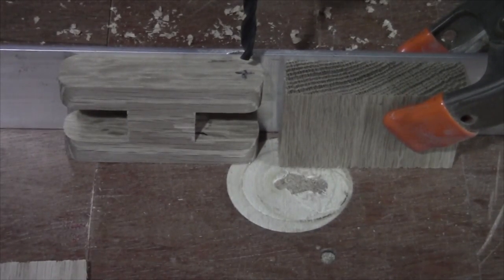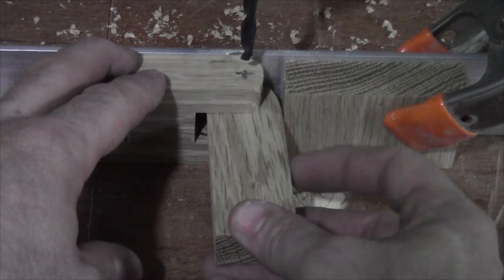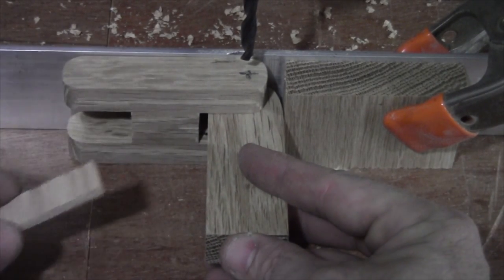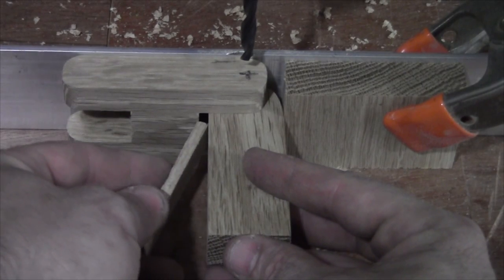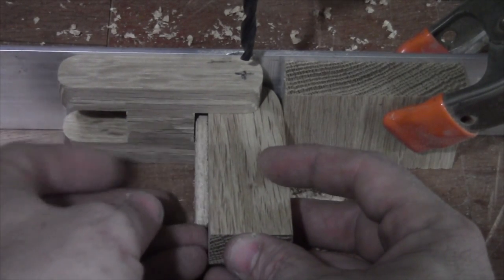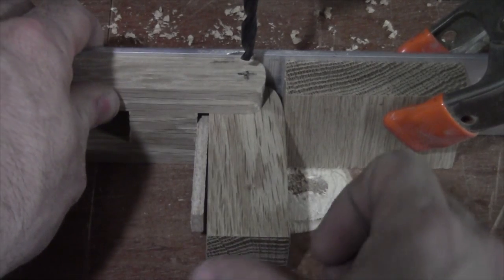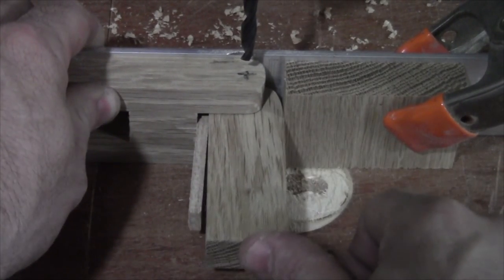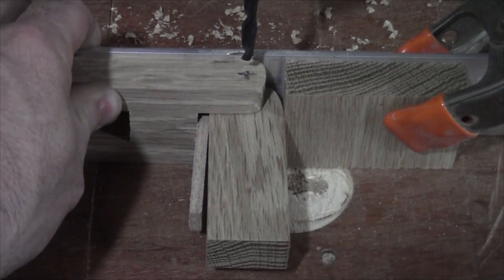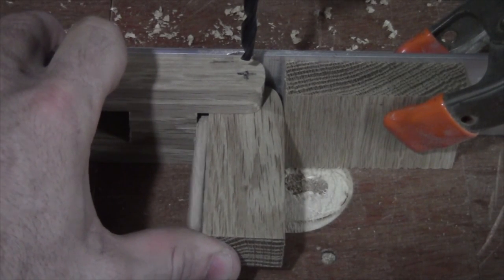We're going to drill the plunger side first. I've got my plunger that will fit in here like this, and for spacing I cut a small scrap piece of quarter-inch plywood that will fit in there. When everything is pressed up nice and tight, this is up against the fence as well, pushed forward. I've set a stop block there so I can keep everything in line and go ahead and drill my holes.